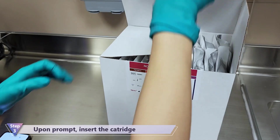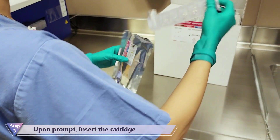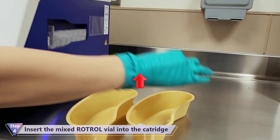Open the pouch and insert the cartridge in the device. Insert the Rotor vial firmly into the cartridge.